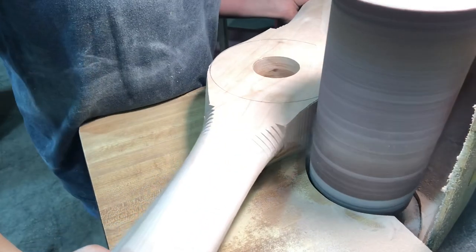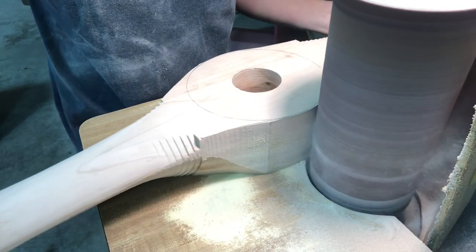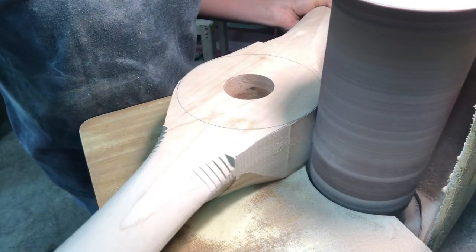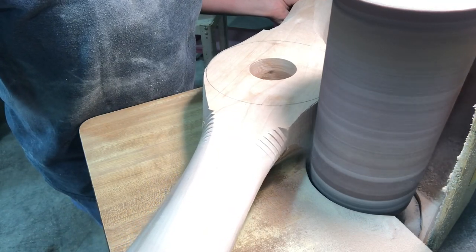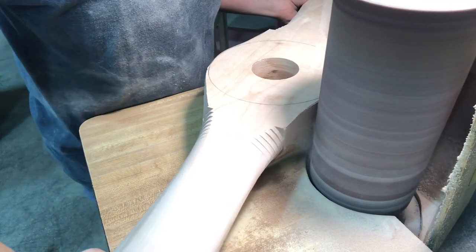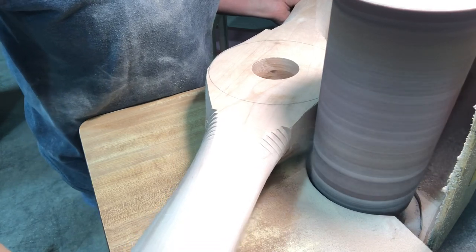Today's video is going to be kind of like the last video — more of a spotlight video. And today it's going to be on sanding the hub. This is actually the step right after I get done with the bandsaw. I take it straight over to this drum sander and start sanding on the hub.